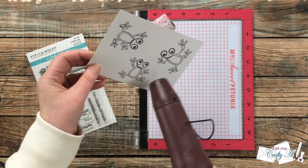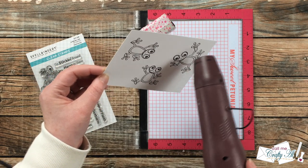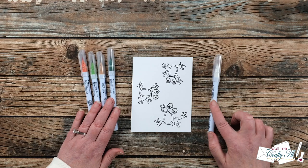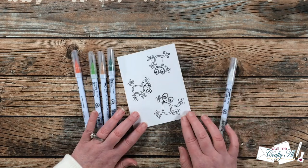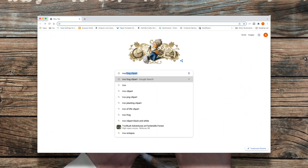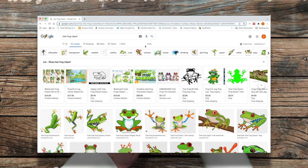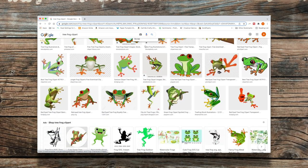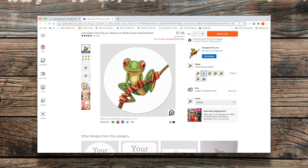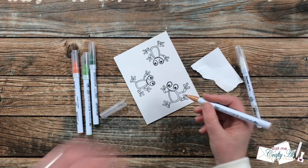Once I had all three images stamped I brought in my heat tool and set the ink to ensure it wouldn't run during coloring. Before I started coloring I did a little online research to get an idea of what colors a tree frog might be — I googled tree frog clip art to get something cartoony but also colored correctly. The image I ended up going with isn't exactly a cartoon but the colors were something I could work with, and that's up on screen now as my reference.